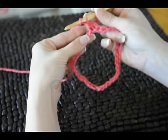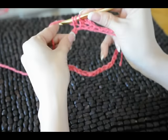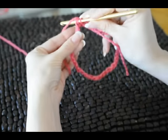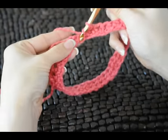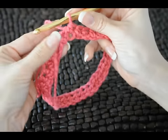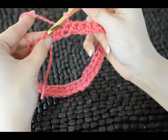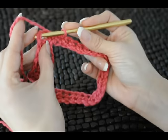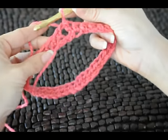Again, wrap. This is our next loop. Wrap again and pull a loop up. Wrap again, pull it through all three. We're finishing up row one. We're back around to the tail — this is where we chained up for the beginning of the row. You see that's one, two, and there's a connecting chain. I like to slip stitch through this connecting chain because it helps close up this hole a little better. Go through that one on the end, wrap your material around, pull it through that and through the loop on your hook, and that completes row one.